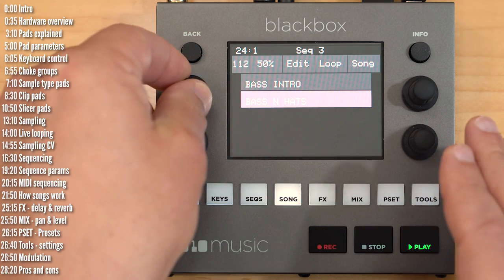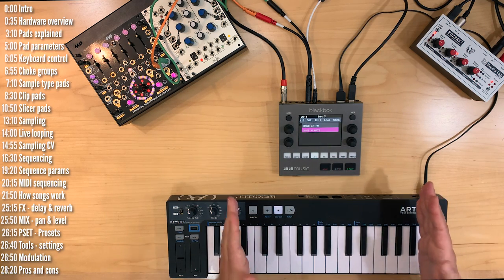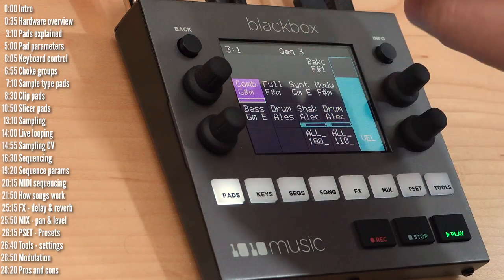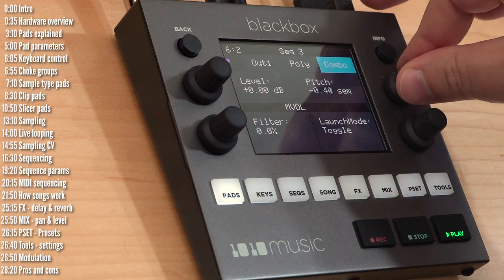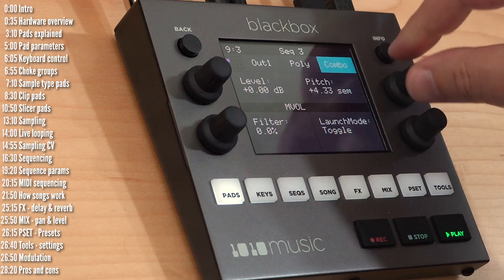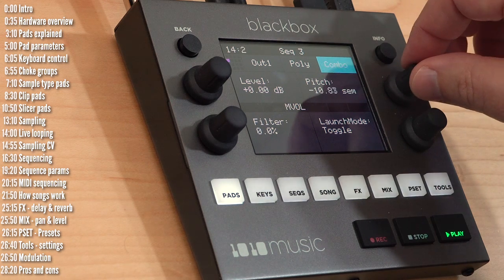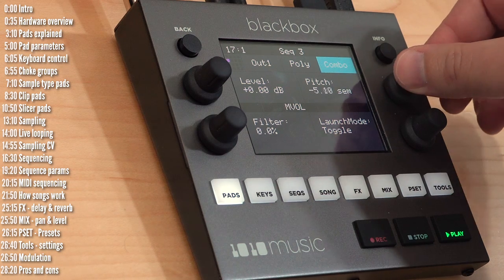So this is time stretching — keeping pitch at the same position while changing the time a loop plays. BlackBox can also change pitch while maintaining the time. If I get these loops going and pitch one up, it will stay at the same tempo but have a different pitch. This works across a relatively small pitch range, but still works quite nicely.